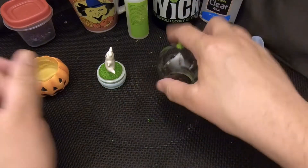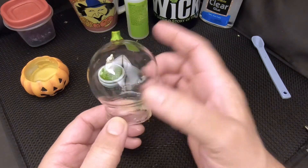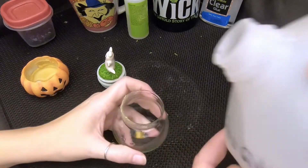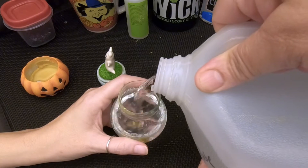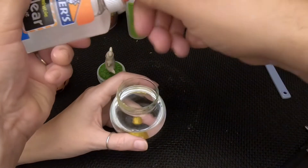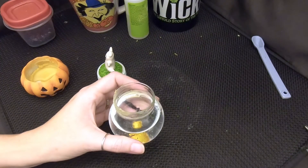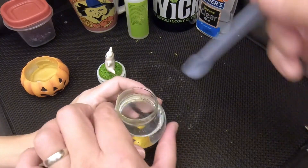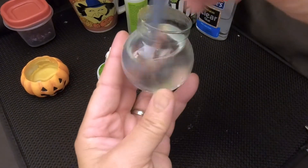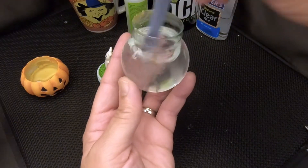We're going to go ahead and start out by putting some water. This is a two-and-a-half-inch globe — it holds two-thirds of a cup of water. And we're going to use six tablespoons of glue in this. So water first. We're going to put six tablespoons of glue in, stir that up really well until it turns clear. And looks like we have it.